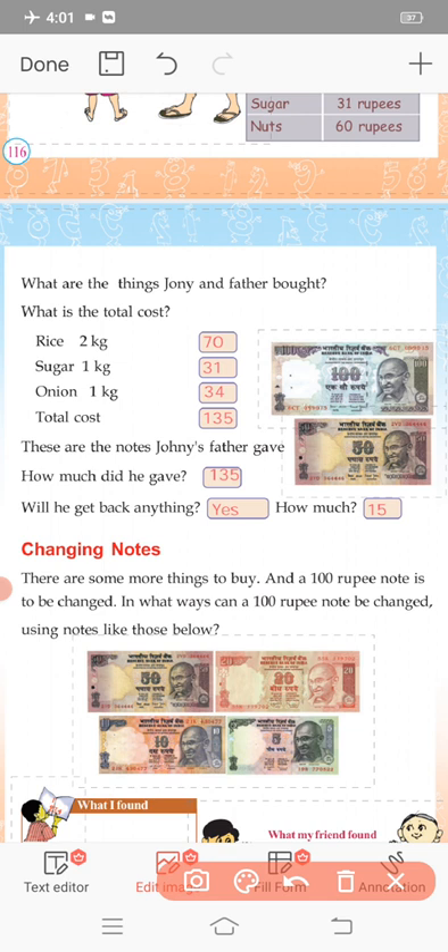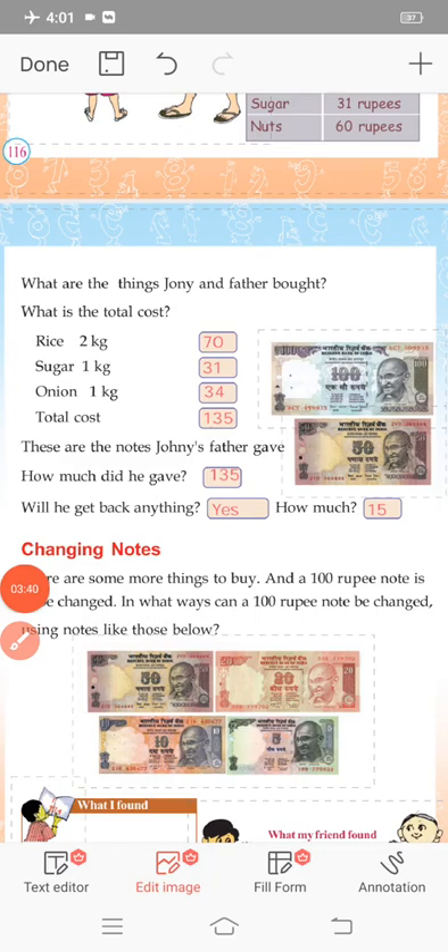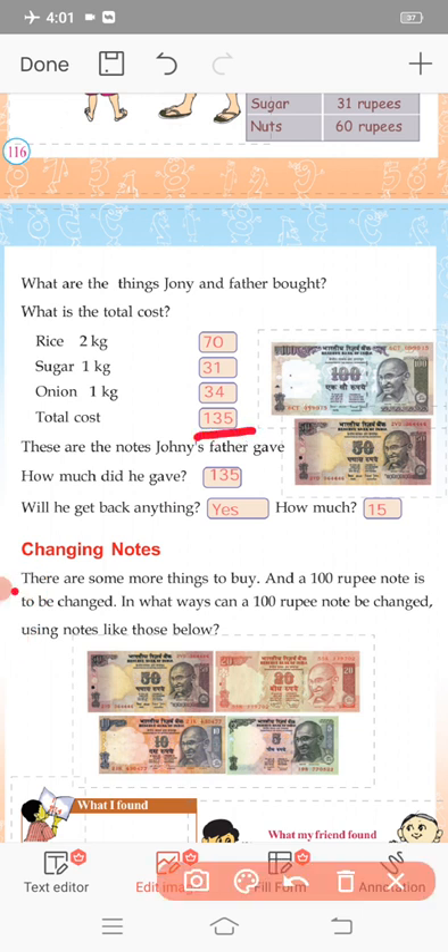Father gave notes to pay. Johnny's father gave notes — 100 rupees and 50 rupees. These two notes are for Johnny's father. If you add them, 100 plus 50 is 150 rupees.